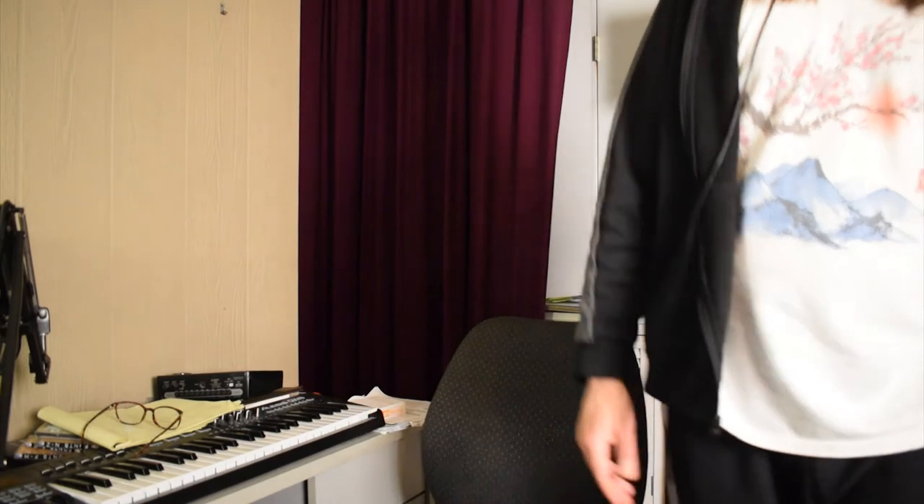Yeah, can't complain about that. And then of course, the closer I go to it, the better it'll probably sound. Up close like this, it sounds pretty good — but yeah, it's kind of whatever.